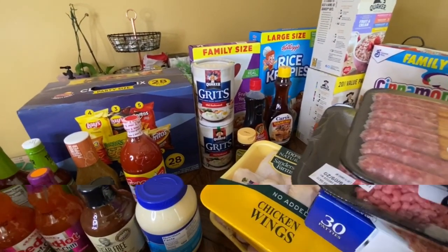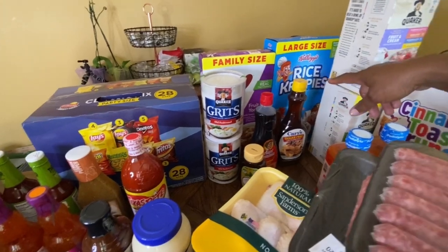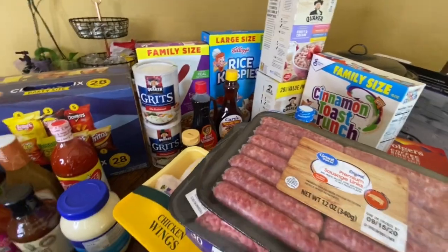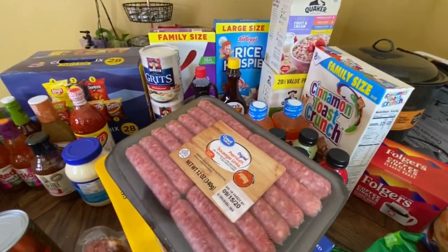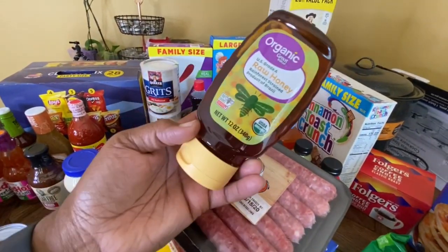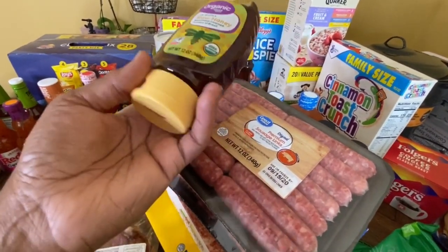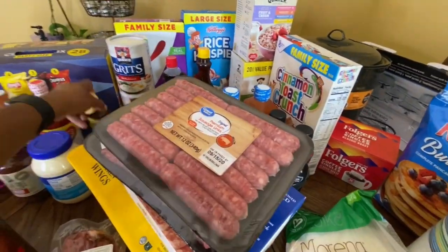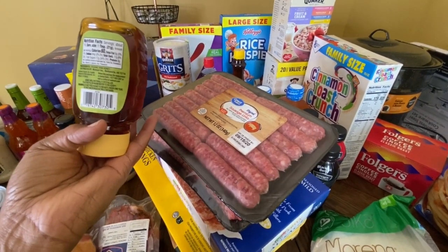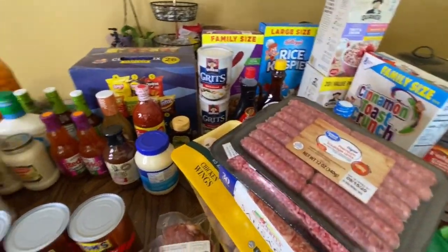Over here we have cereal — some healthy, some not. Some grits. We also have two different kinds of syrup. I wanted to try the sugar-free low-calorie syrup because I am on a diet. And then I got some honey — they didn't have the honey that I wanted. There's actually a sugar-free honey out there that sells off the shelf all the time at Walmart. Honey is a natural sugar — it has like 17 sugars and 17 carbs — but the other one doesn't. I'll keep looking out for that whenever I go to the store.